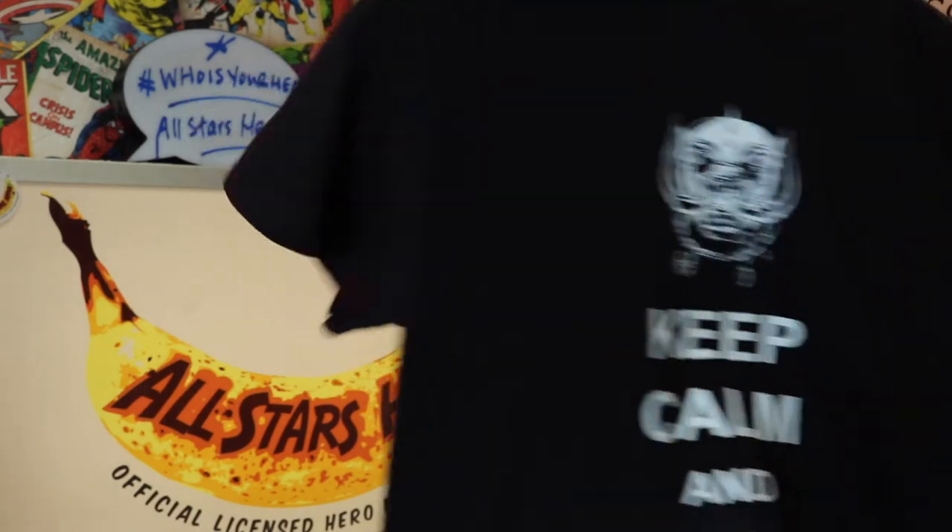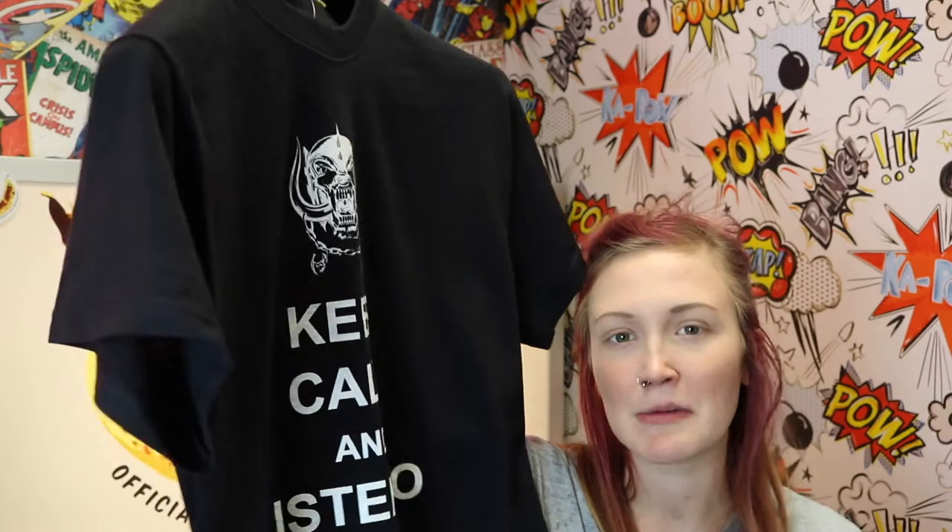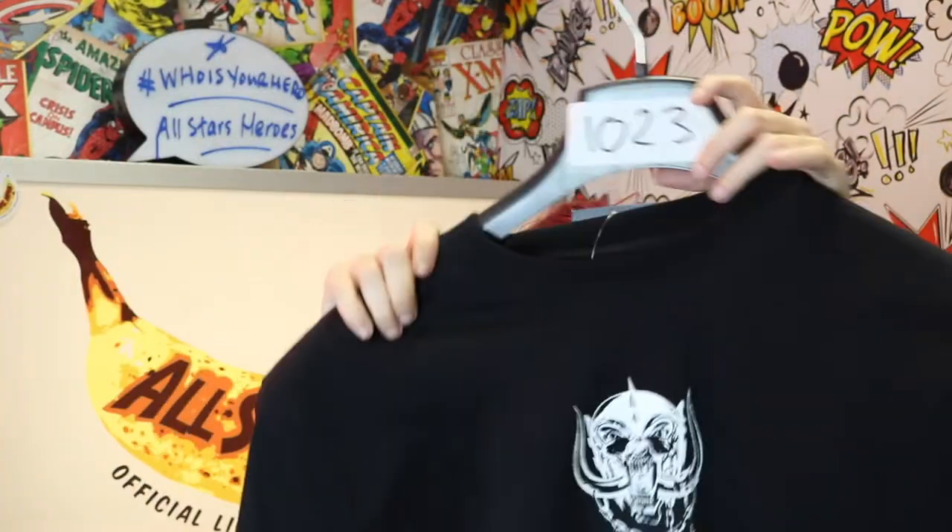The next one is perfect for any crazy Motorhead fans out there. It has their logo on it and just says 'Keep Calm and Listen to Motorhead.' I absolutely love the Keep Calm quotes, and I just think it's perfect for any crazy Motorhead fans because it's a really good way to represent your band.